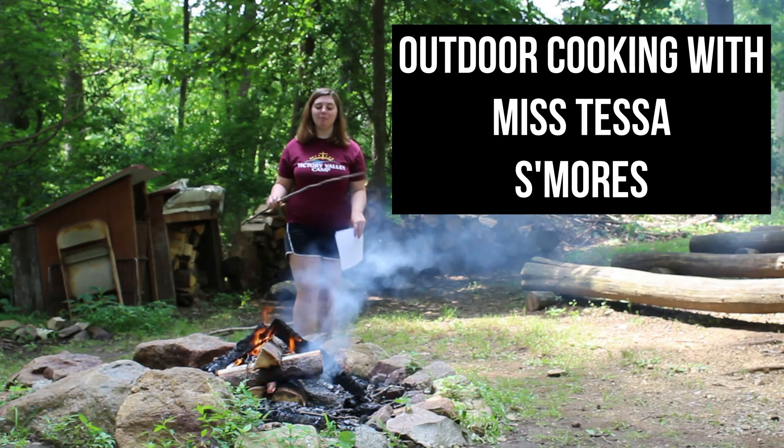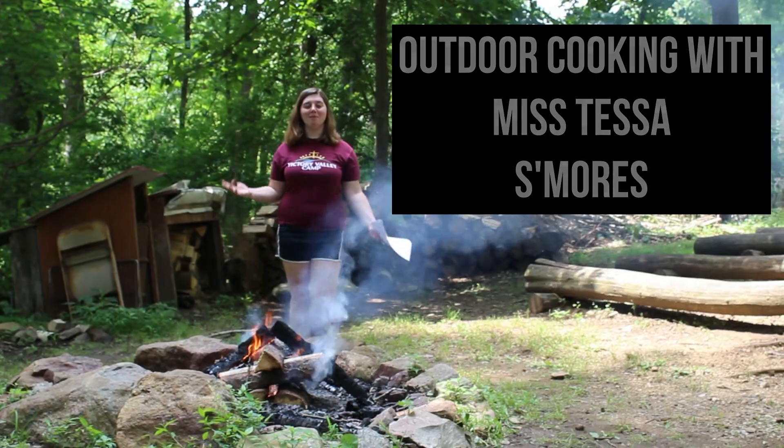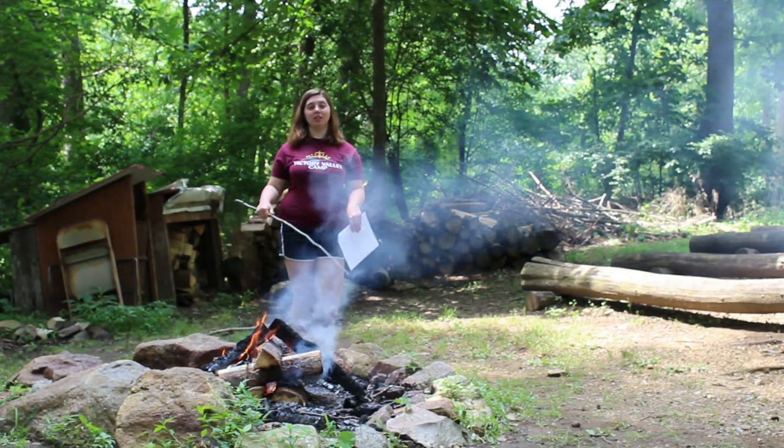Hi guys, welcome to your first meal for outdoor cooking. I'm Miss Tessa, so I'm going to bring out the supplies that you need.